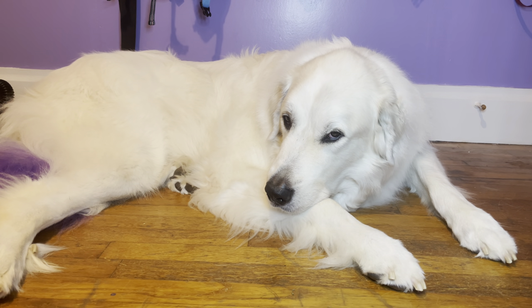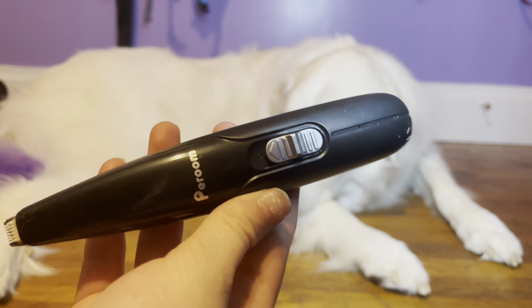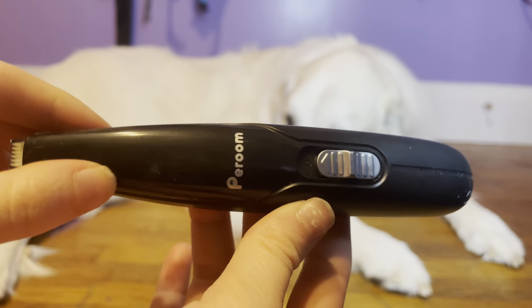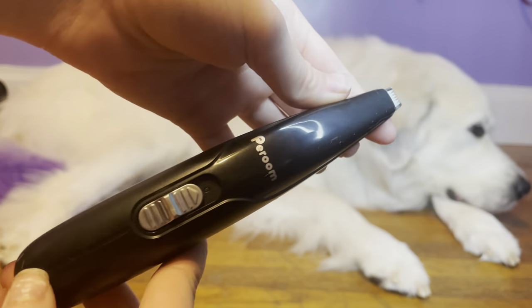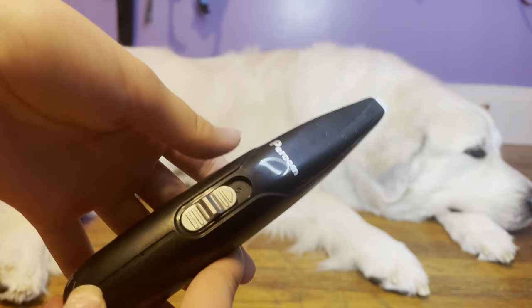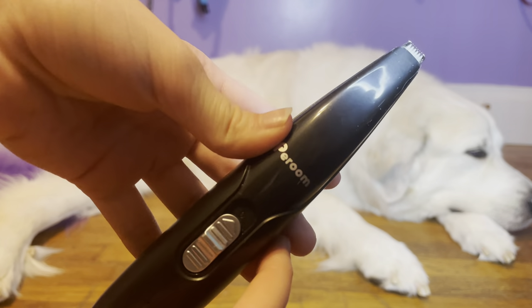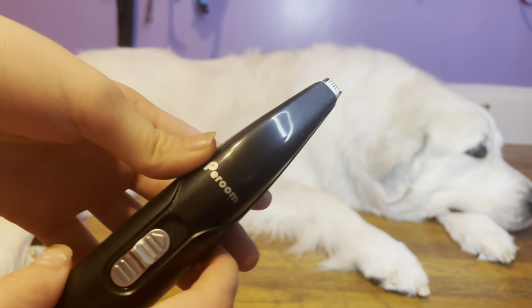The last tool we use for cutting Mello's nails is this paw pad shaver, or paw hair shaver. This basically just helps clean up his paws before we go to clip his nails, so we're not getting his hair cut or ripping his hair when we try to Dremel his nails. It's great for getting all of his hair trimmed back.